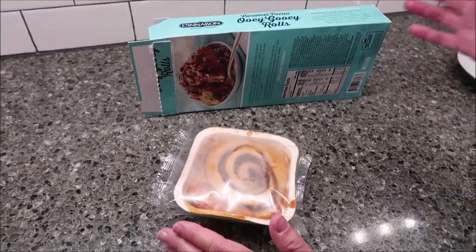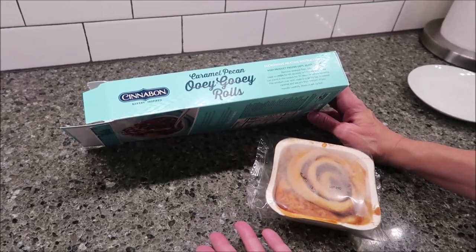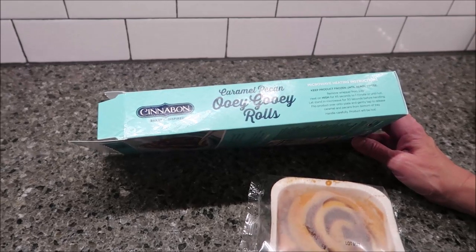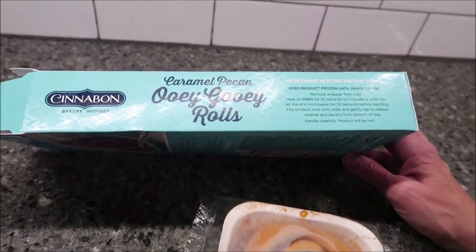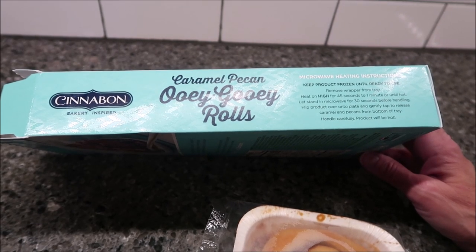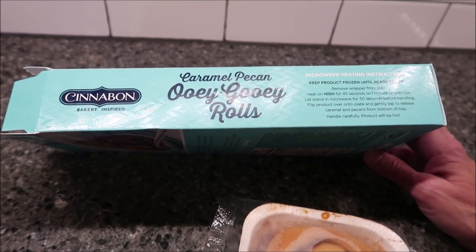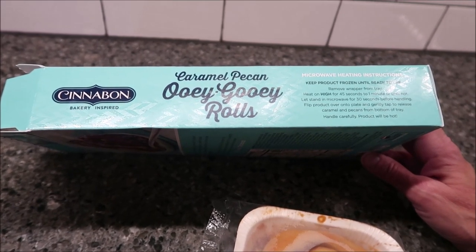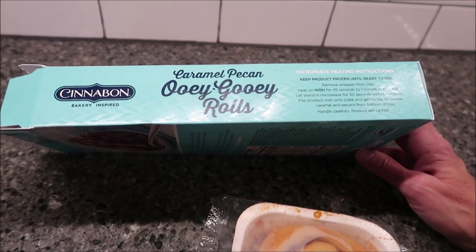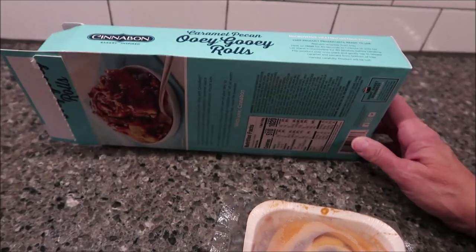The great thing about these is they only have microwave instructions — no oven instructions. So the microwave is just so easy. Keep the product frozen until ready to use. Remove the wrapper from the tray. Heat on high for 45 seconds to one minute or until hot. Let stand in the microwave for 30 seconds before handling. Flip product over onto plate and gently tap to release caramel and pecans from the bottom of the tray. Handle carefully — product will be hot.